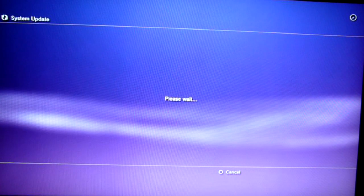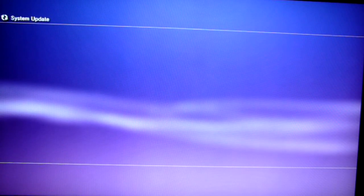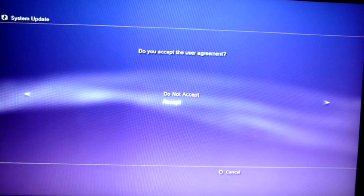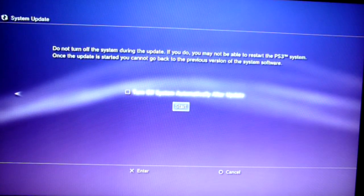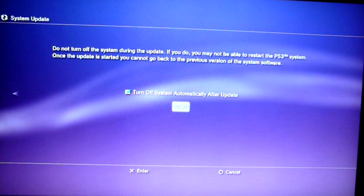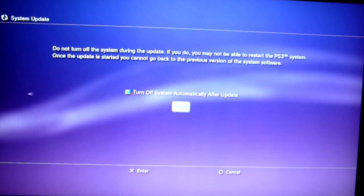Continue the installation, accept the terms, and tick the automatic shutdown option just in case. I'll show the complete update process in real time so you can evaluate how long it takes. Click Start.